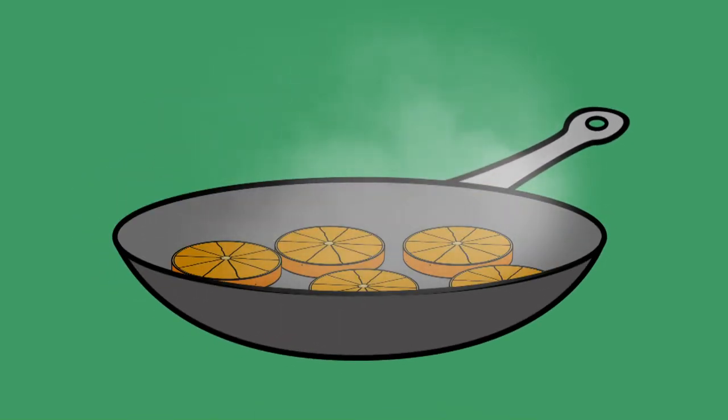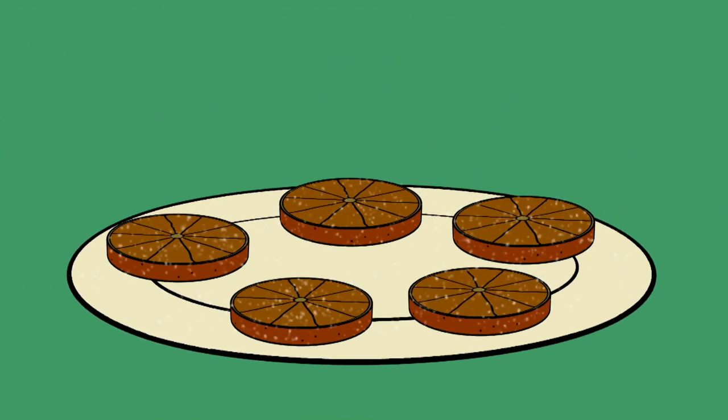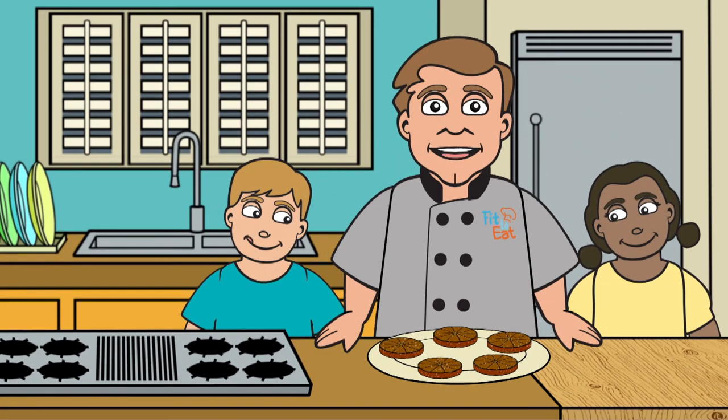The rind of the orange — that's the outside part — should be dark brown but not black when you're finished, and the orange will be soft and tasty inside. Sprinkle the remaining sugar substitute over each orange slice, and you're ready to share these with your friends.